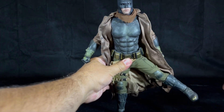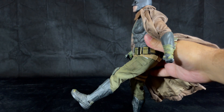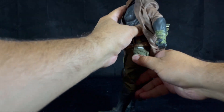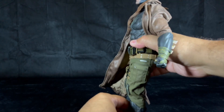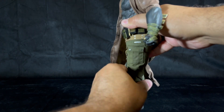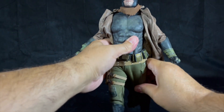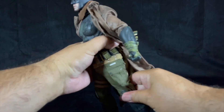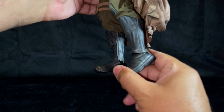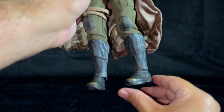Batman's legs can go up, forward, and backwards. There is a double joint on the knees that allows a little more than 90 degrees of flex. Forward and backward mobility of the legs is very restricted. The foot can go up and back, lean side to side, and swivel in and out.